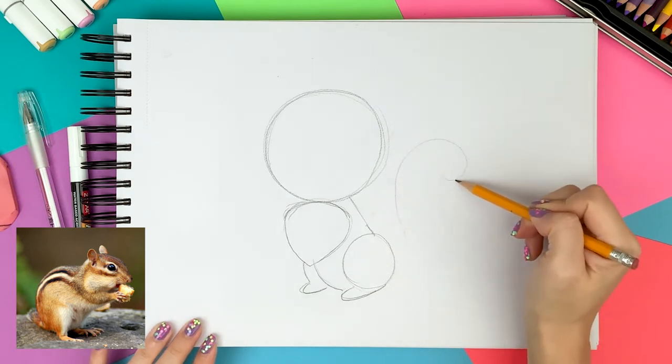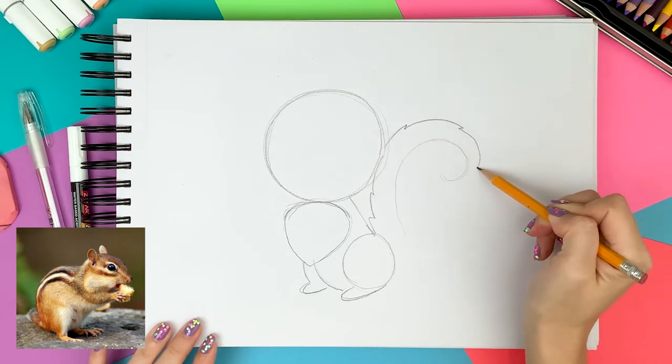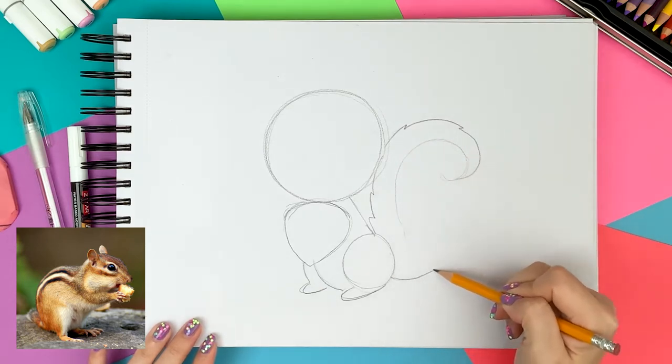On the right side of the body, I'm drawing a big swirl for the tail, and next to the big swirl I add the volume around it to make a big puffy tail.